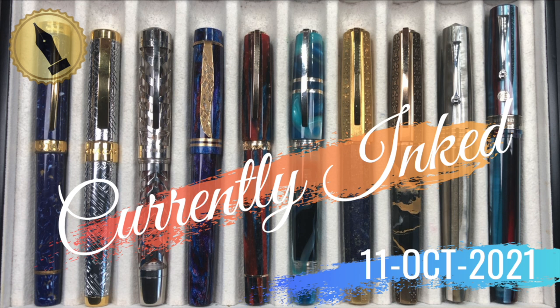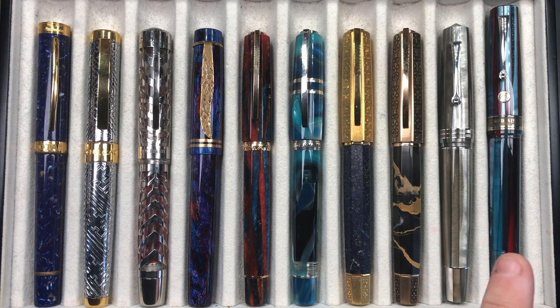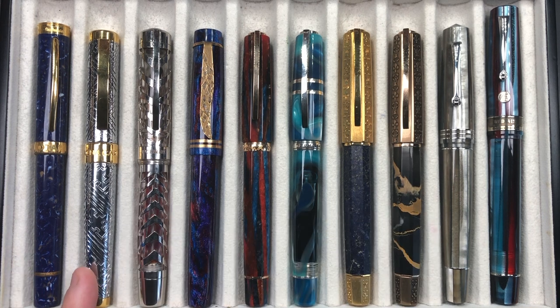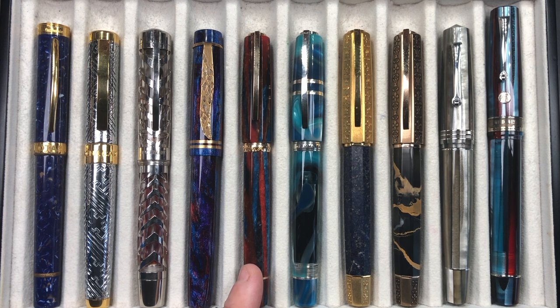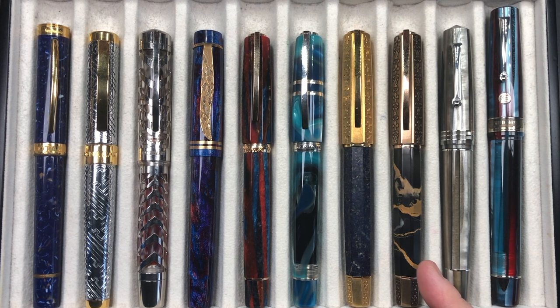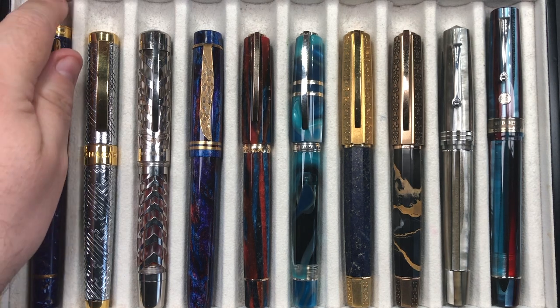Hello and welcome to another pen video from me, Penultimate Dave. I have here another 10 pens currently inked this week. Let's go through these briefly one by one, then in a little bit more detail, and then we'll do a writing sample. From left to right: a Visconti Rotary, a Magna Carta Cambridge Limited Edition, a Visconti Watermark, an Atelier Luso Carina in the Diamond Nebula, a Visconti Chatterley Luxuries Southwest, a Visconti Homo Sapiens Blue Lagoon, a Visconti Medici Il Magnifico in Lapis Lazuli, another Visconti Medici Il Magnifico in Black Marble, a Leonardo Officina Italiana Memento Zero Grande in the Sand, and an Armando Simoni Club Bologna Extra Wild West.